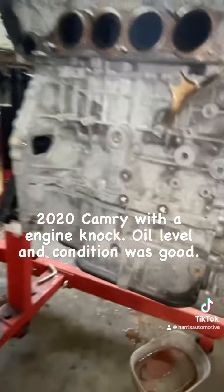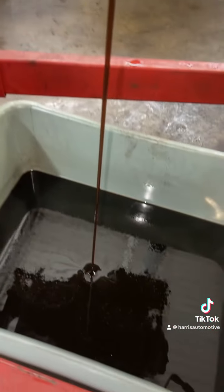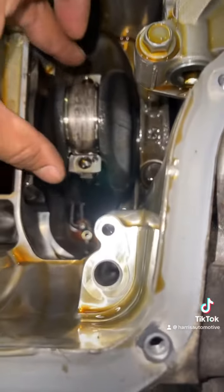We got our oil draining and now we're going to get the pan off. All right, here we go — we have our oil pan off.